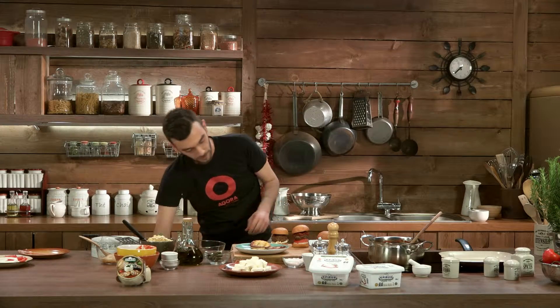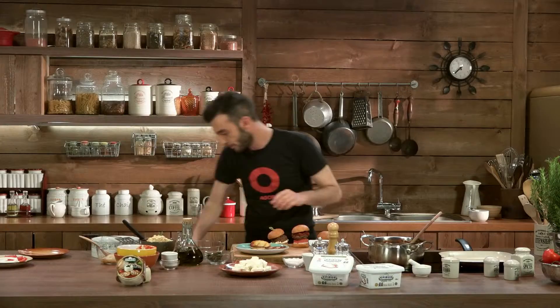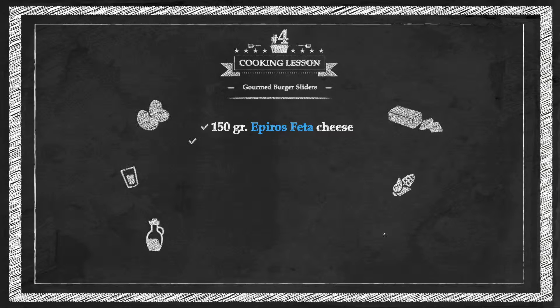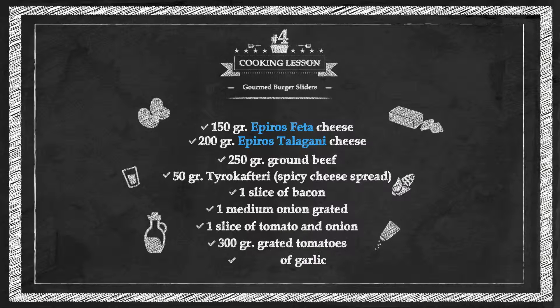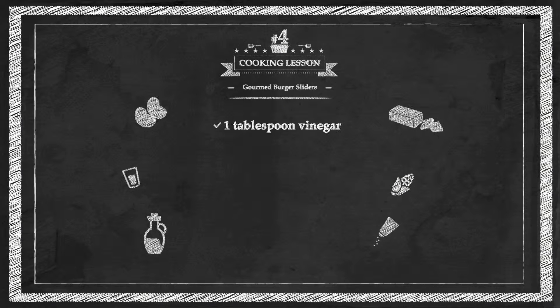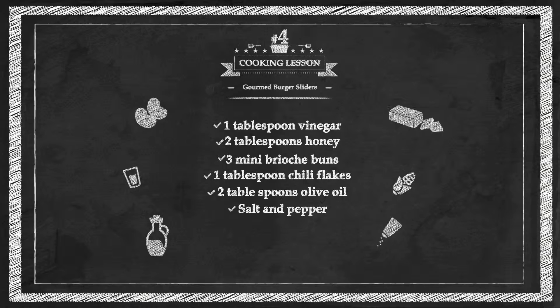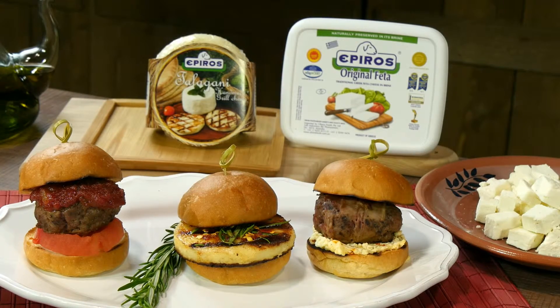Look at this fantastic platter! Let's give them a tilt so they also look beautiful. What a wonderful idea for a Sunday barbecue. Hope you enjoyed watching.